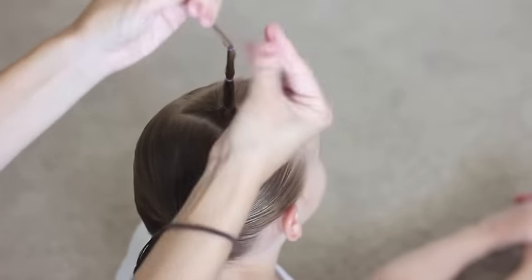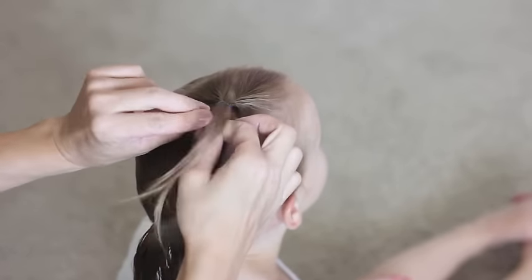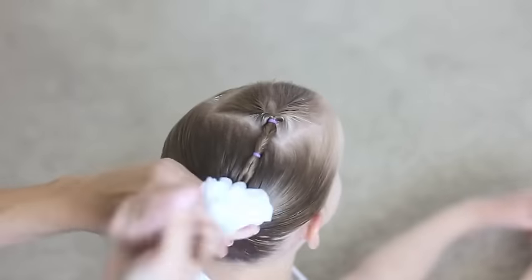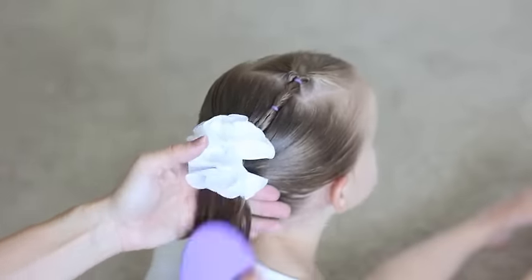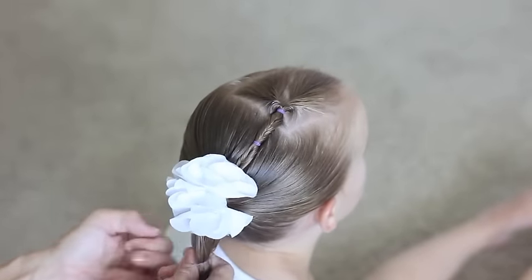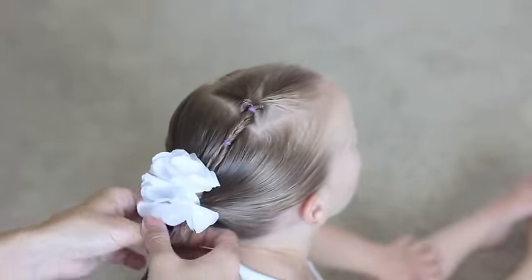Then what you're going to want to do is just go about two inches down again, or maybe an inch, and do another flip. Then I just added that piece to the ponytail and added a little bow. So then I comb out that hair and make it smooth, and you're just going to keep on doing this all the way to the bottom. It's really easy.